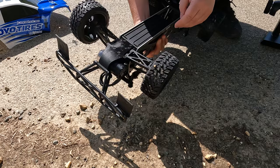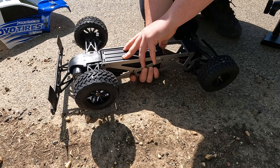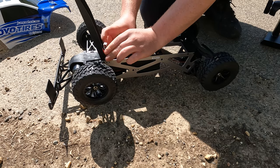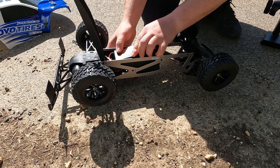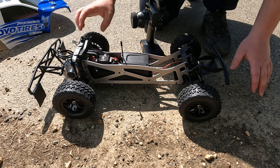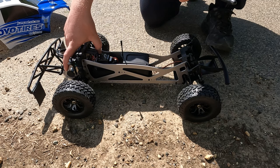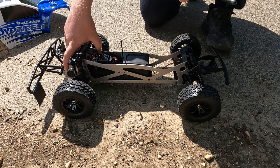The battery on these is nice and simple going underneath here. So once you've got the battery in, to calibrate it you have to hold down the setup button, turn it on, and you'll hear it beep. Then just press the setup button once for neutral, then full throttle, press setup again, then full brake, press setup again, and then that will literally be calibrated.